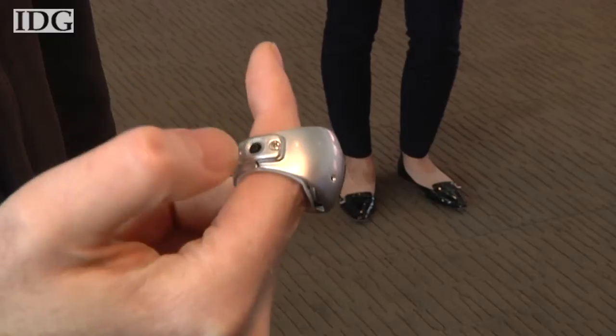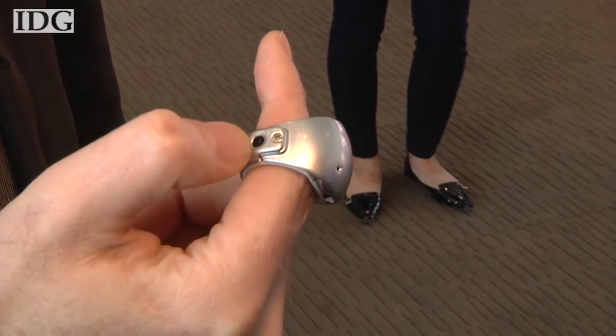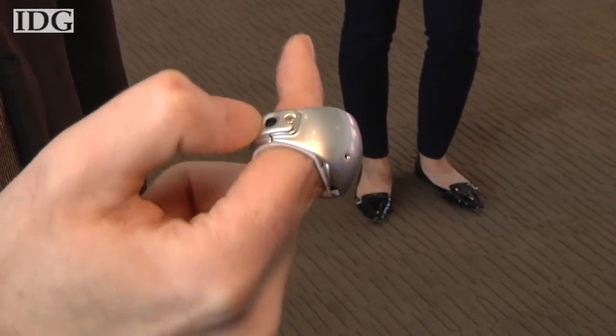There's a small button on the side which I have to press at the moment. When I press the button it sends data to the computer.